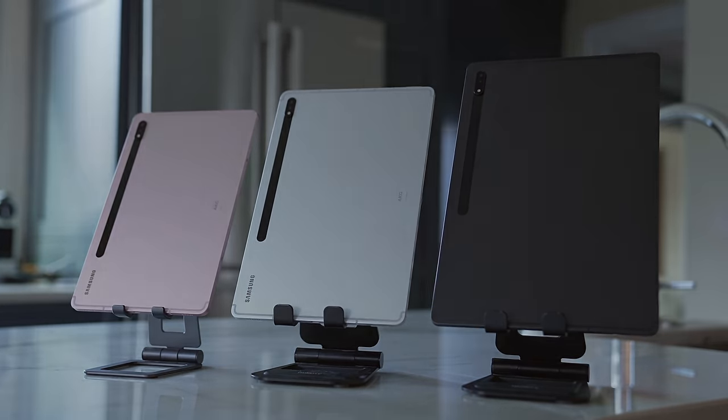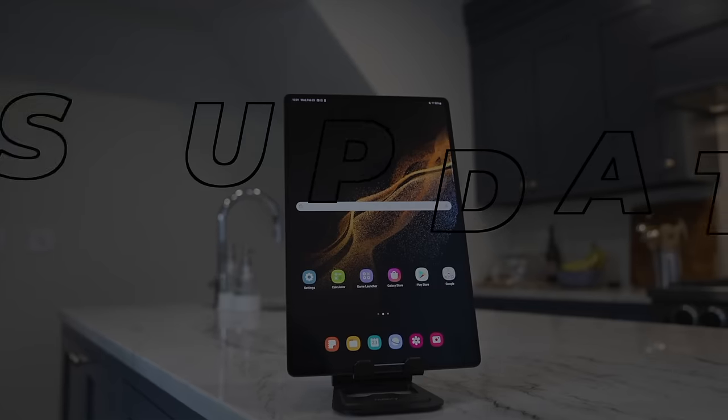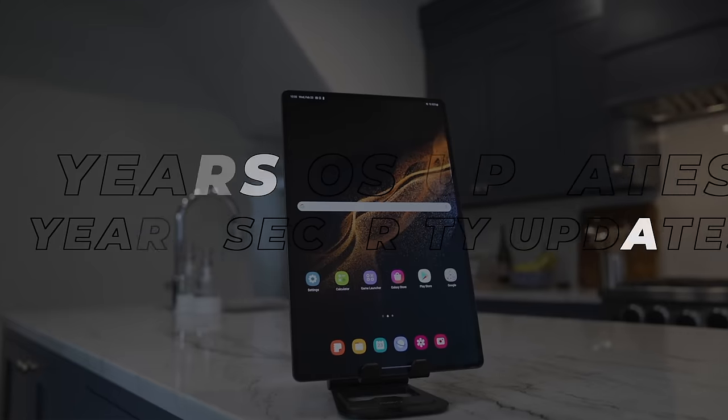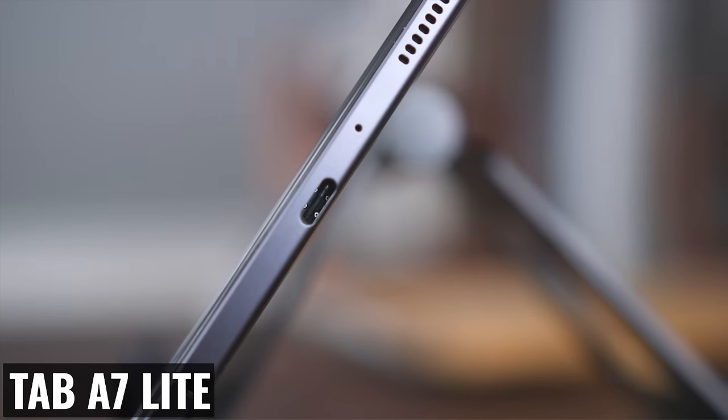The next thing we should get is the same long-term support Samsung now offers with their new tablets — four years of OS updates and five years of security updates. As far as ports, there's the 3.5mm headphone jack already mentioned, and of course Samsung will use a USB-C port for charging and accessories.